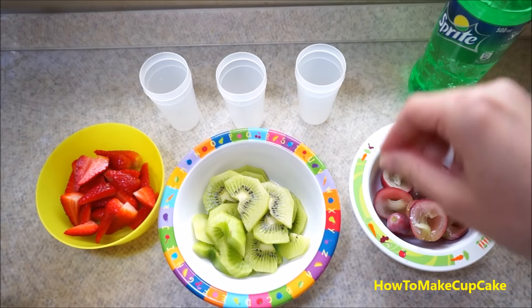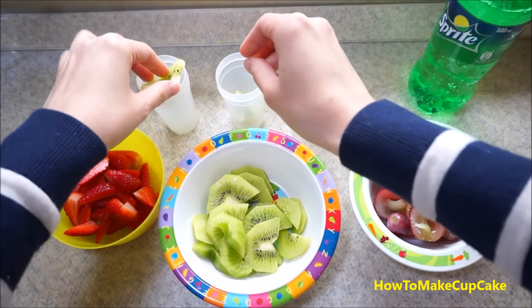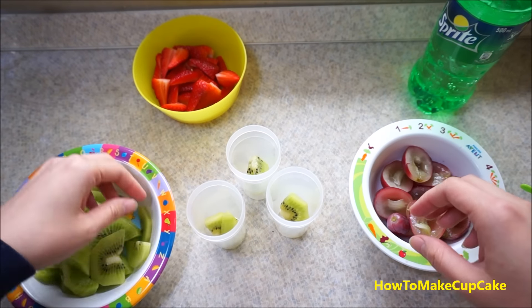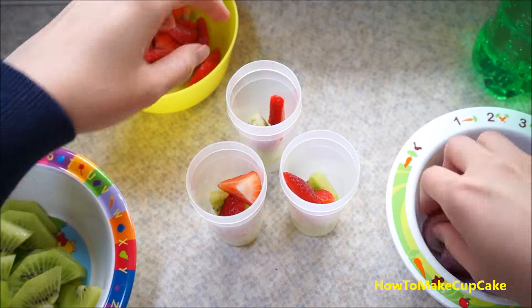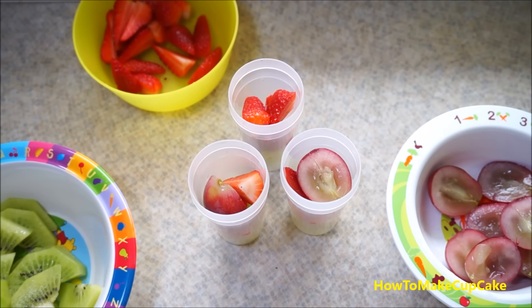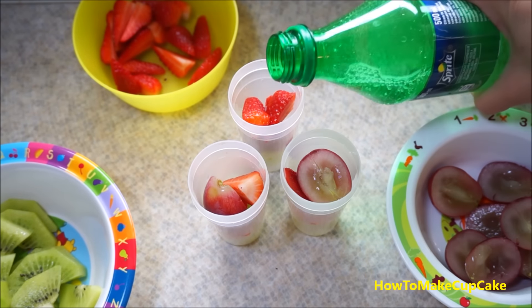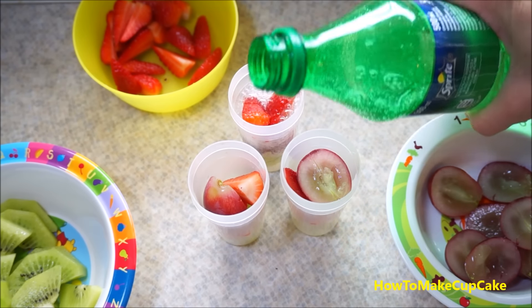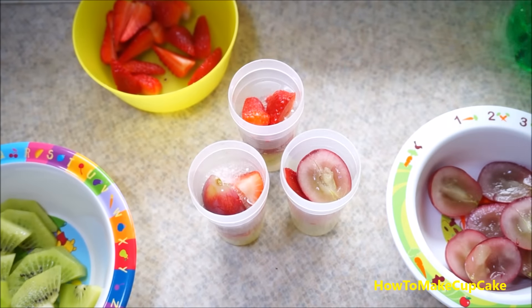Now we put the fruit into the popsicle molds, then fill the molds with Fanta or spiked juice.